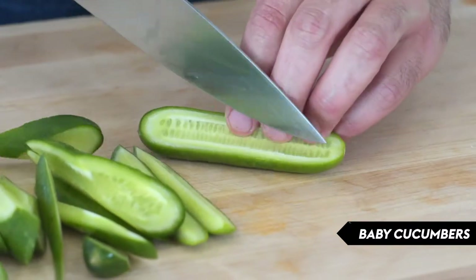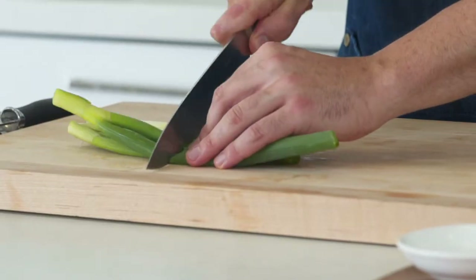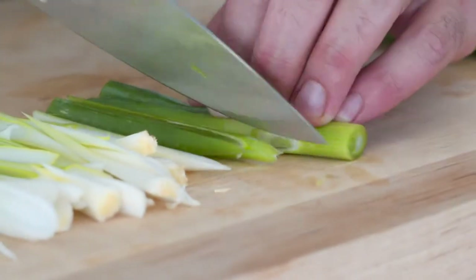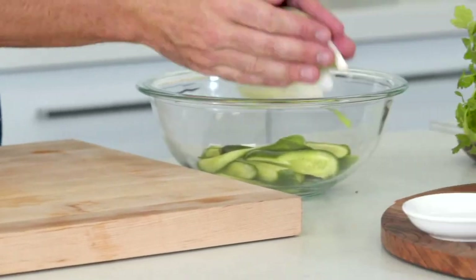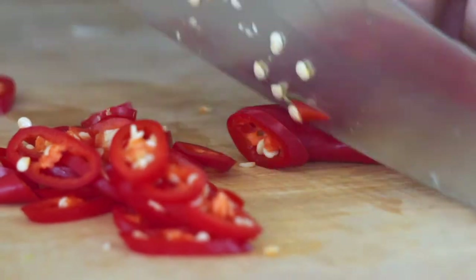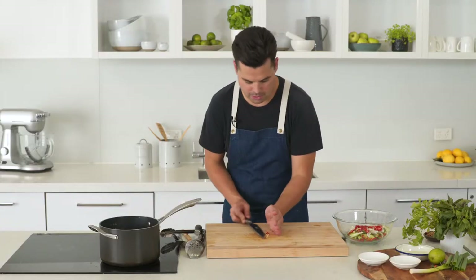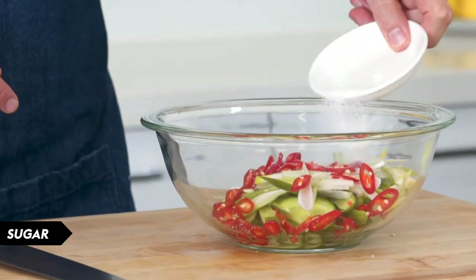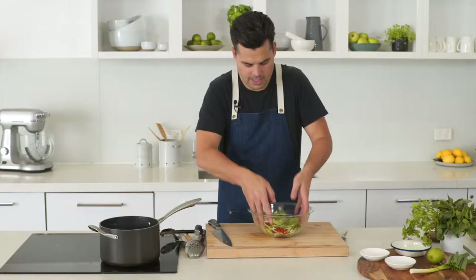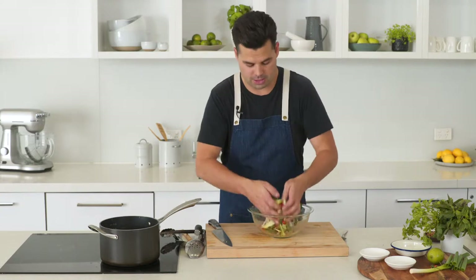While that's cooking down, get on with the pickles. Take some baby cucumbers and cut them into small batons, then do the same with some spring onions — roughly the same size as the cucumber. Add those to a bowl along with some thinly sliced red chilli — you can take the seeds out if you don't want it too hot. Add a bit of rice wine vinegar, some sugar, and a bit of salt, and toss it through. This is a quick pickle, so just set it aside while the pork continues to cook down.